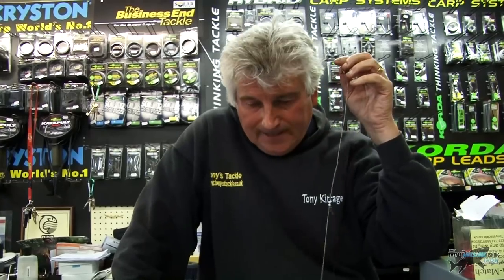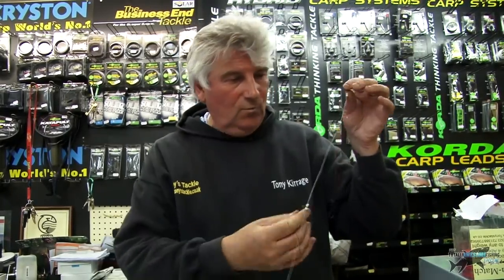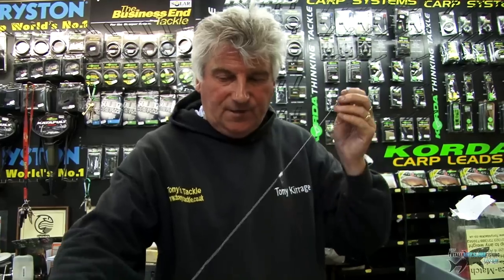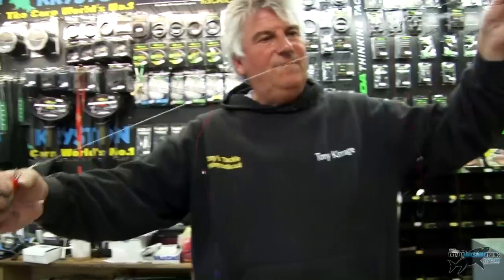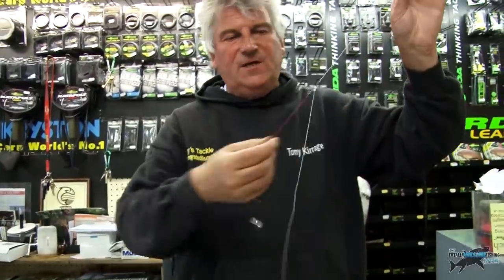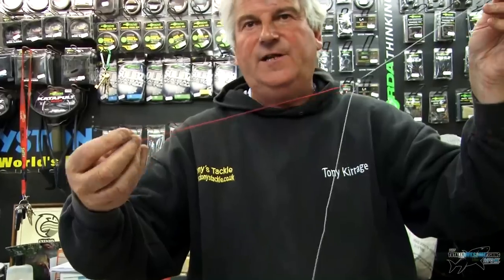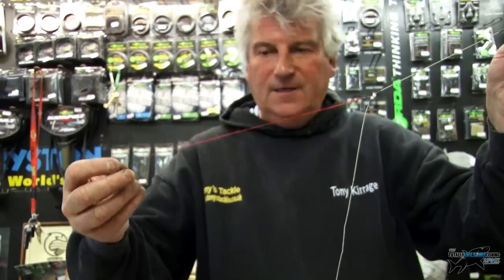Sometimes you're fishing in a match and it's very hard to get a fish — you're scratching around, looking for something that might just catch you a fish. What we've done is devise this rig which we call a Wacka Noster. The whole length of the rig is about 70 centimetres — it's not very long at all, it's very condensed. I use red amnesia on these, but I tend to use clear a lot; I alternate and just try anything — sometimes some things work, some things don't.